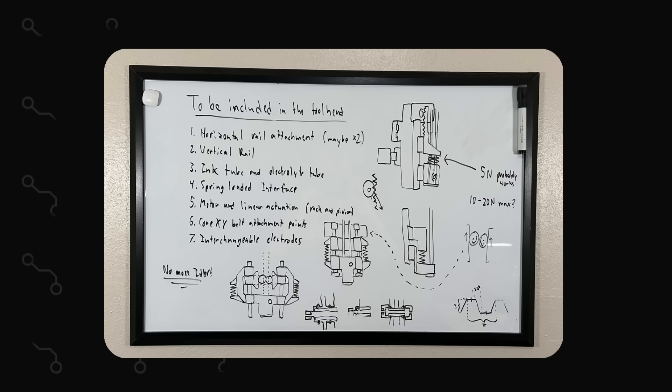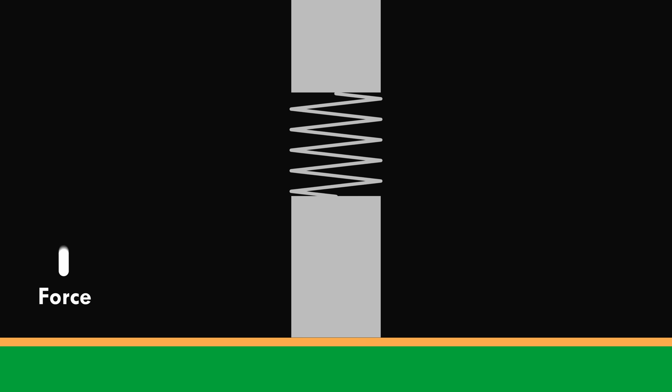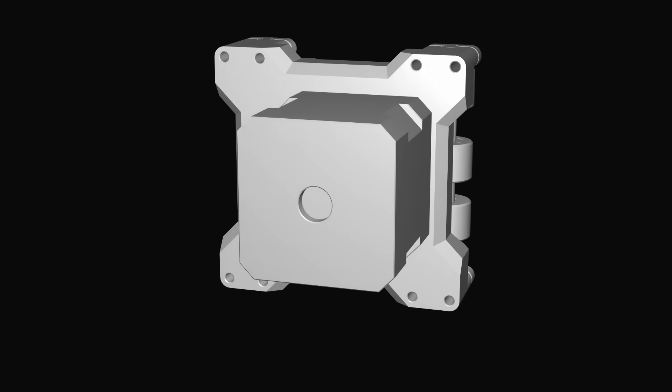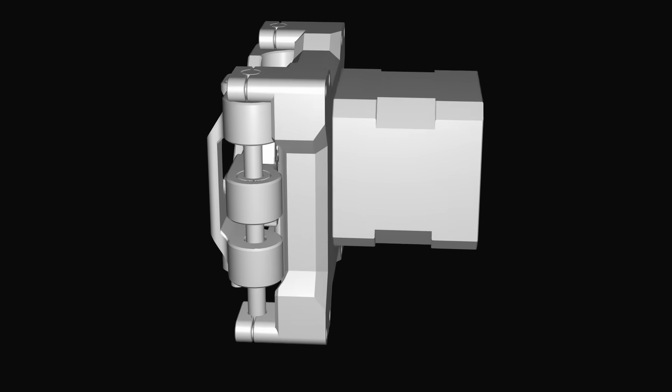I started with the tool head. After collecting my thoughts on a whiteboard, I realized that the z-axis would need to use a spring to compress the end effector into the board. Without a spring, if the end effector were driven directly, the drive motor would easily lose steps and the sealing force would be unknown. By inserting a spring, the applied force can be easily controlled by the z-axis position, preventing motor over-torquing. As an added benefit, the z-axis doesn't need to be precise, so a simple rack and pinion mechanism can be used.